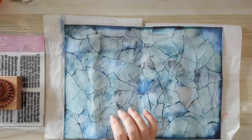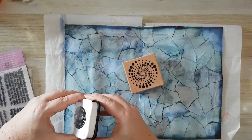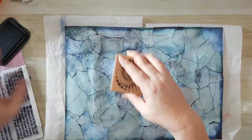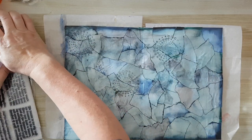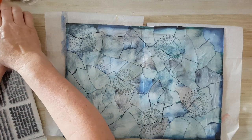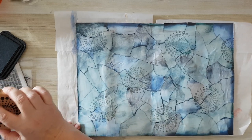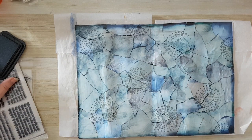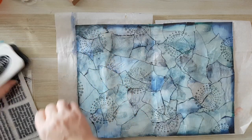I'm back. I've got this background and I want to add detail to it. I've taken a stamp and I've got Momento Tuxedo Black — it's a permanent ink pad. This is going to be quite random, just to add some detail and interest to the background. I'm doing it quite randomly right now.